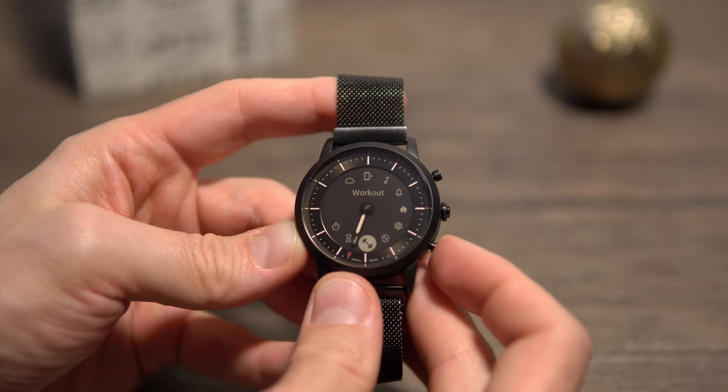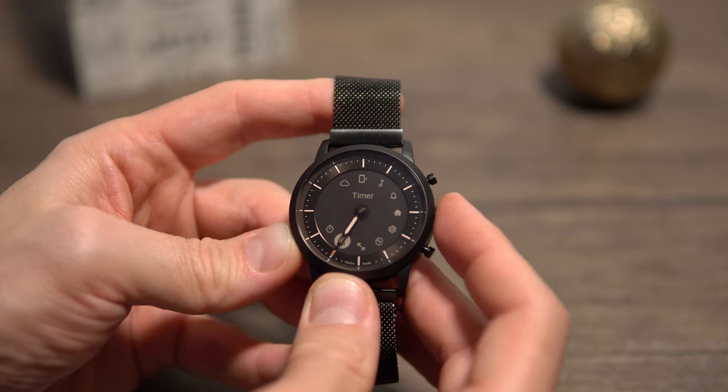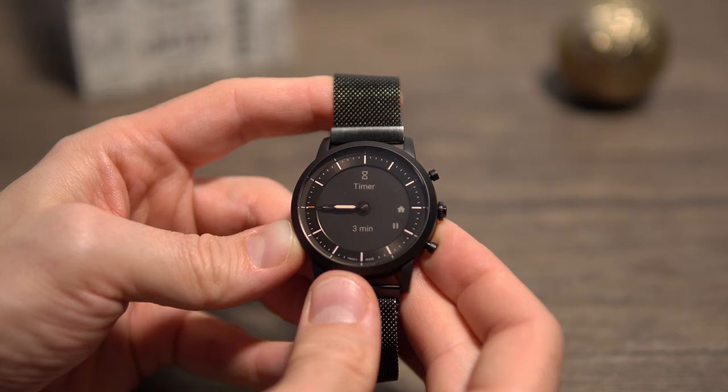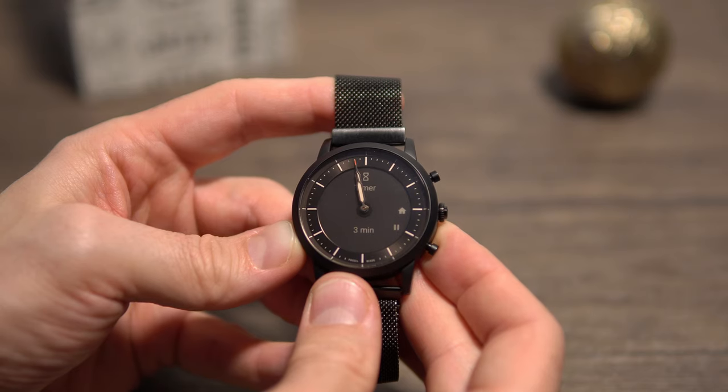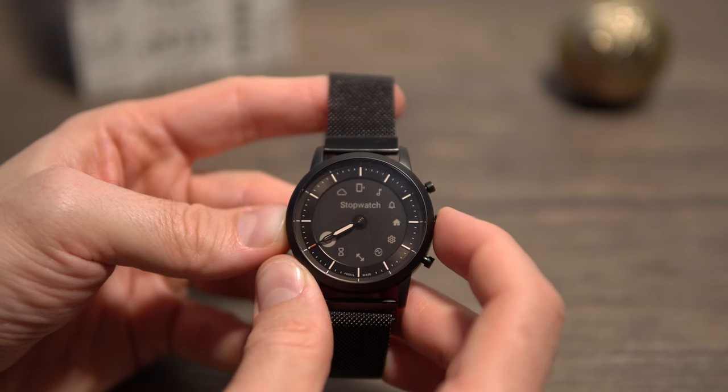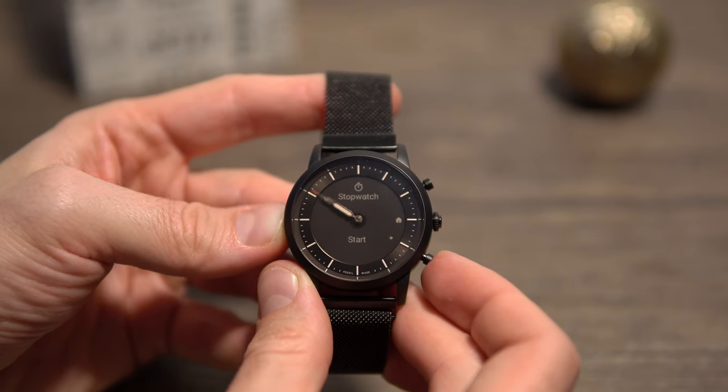Next in the menu we have the timer and stopwatch — and here I really like the implementation with the hands moving. You'll notice the display updates a little slower, but there's nothing wrong with it; that's just how e-ink displays work. It's how they stay backlit without using too much power.